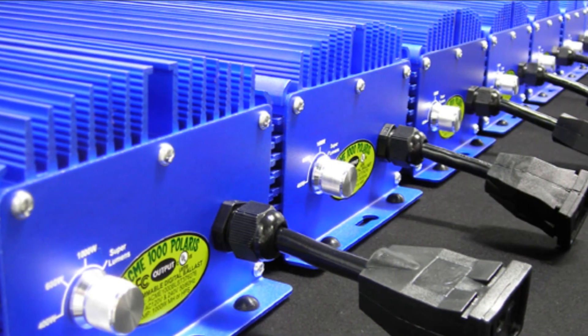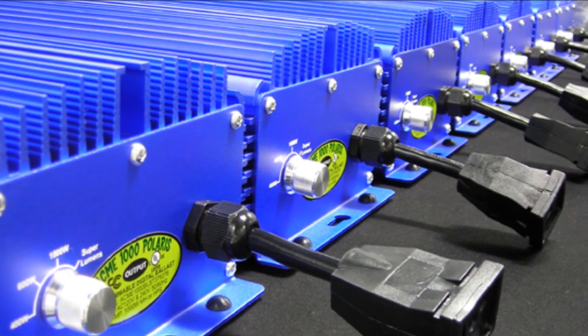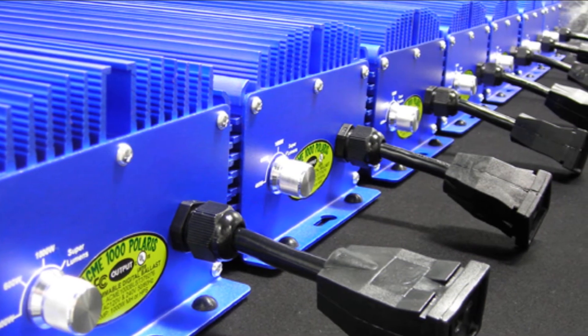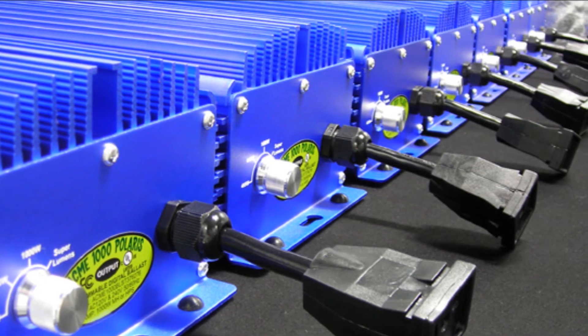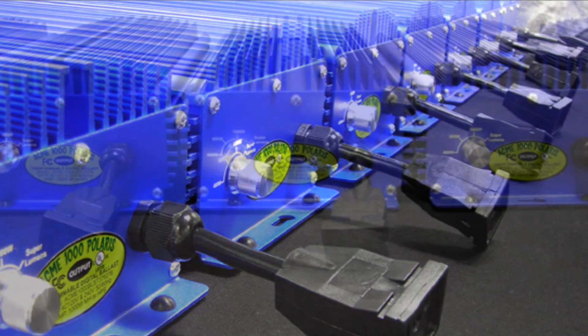The Acme 1000 Polaris has a power factor of 99%, which is the most stable output frequency of any digital ballast available, and delivers a significantly higher light output than a traditional core and coil magnetic ballast — up to 30% more light while using 5–12% less energy.